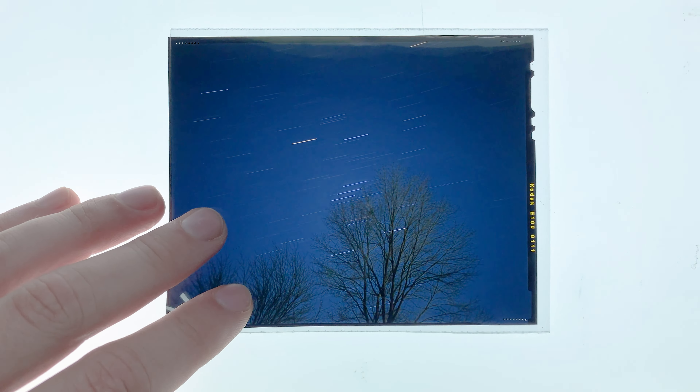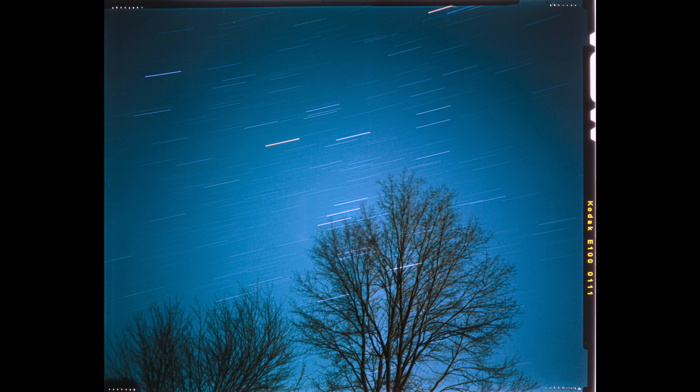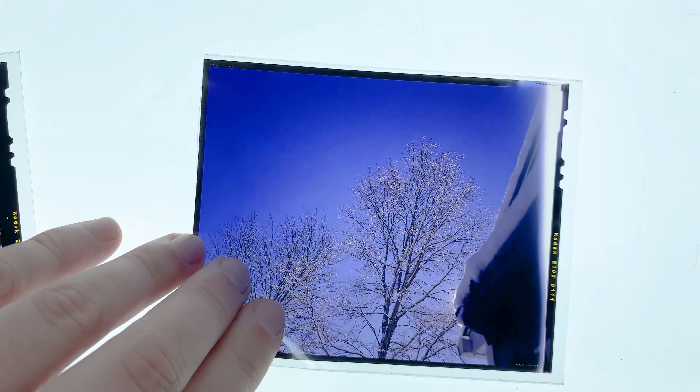Here's a long exposure shot of the night sky — that's the Orion constellation. Let's zoom in on these stars. Then it was a bright, snowy day. I thought the trees would have lots of detail. You could definitely zoom in all the way and see the ice crystals on it.